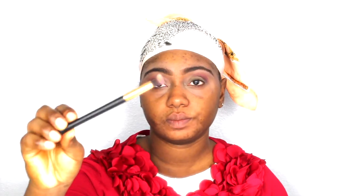I'm going in with my MAC eyeshadow in the color Sweet Lust — it's a single palette — and I'm going to highlight my brow bone with it, then blend everything out once again.